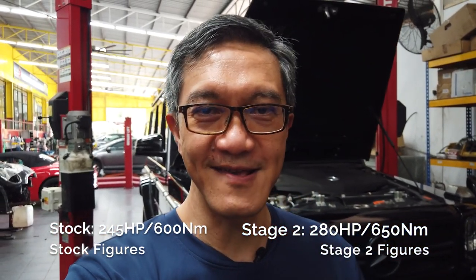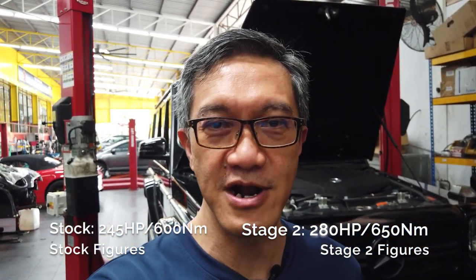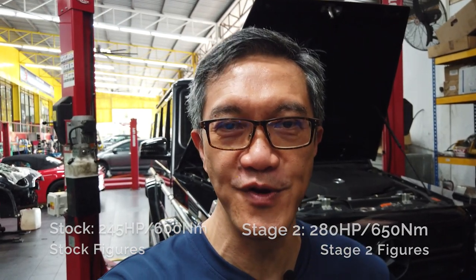The original horsepower on this car is 245 horsepower and now with the Stage 2 tune it's 280, and torque goes from 600 Newton meters to 650 Newton meters. It doesn't seem a lot on paper, but the difference is very pronounced. Sorry, I'm in the workshop and our compressor is running.